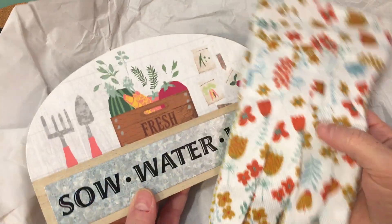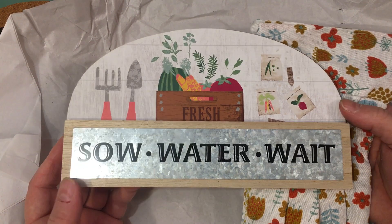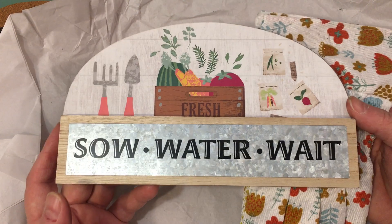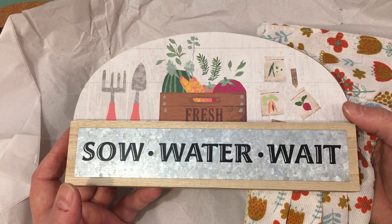I wanted to show you guys the full effect of what she sent me. For those of you who follow me on Instagram, you know that I post a lot of pictures of my garden every summer and spring. I love to garden — probably I don't know if it's equal to paper crafting, it might be more.